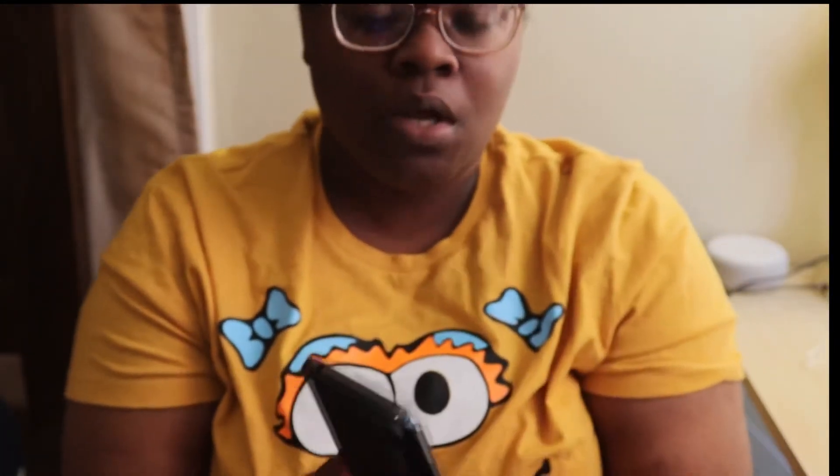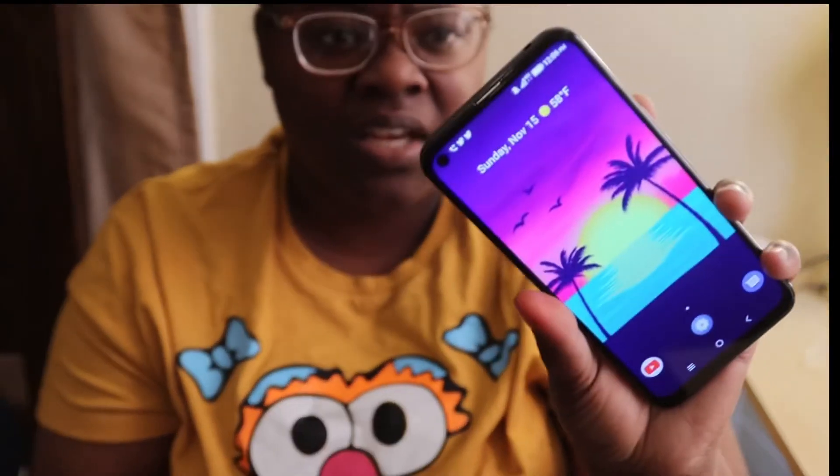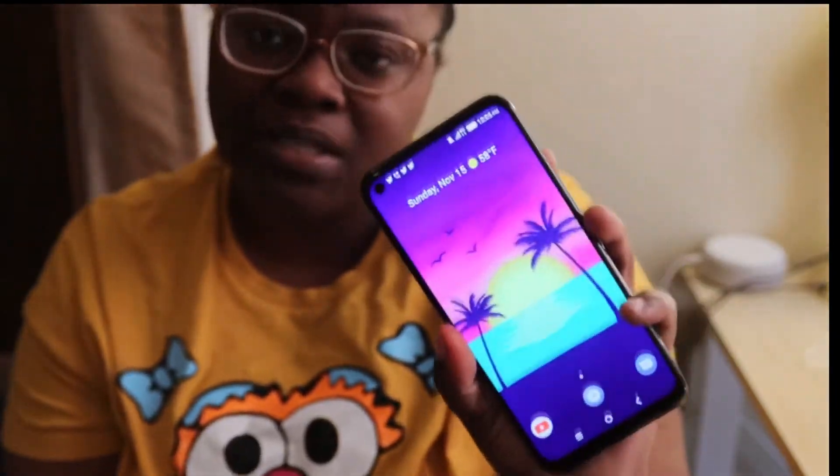Another thing that I like about this device — I'm loving the cameras. For the price of this device the cameras are okay; they do what I need them to do. And another thing that I like about it is I love the price. This costs you $399.